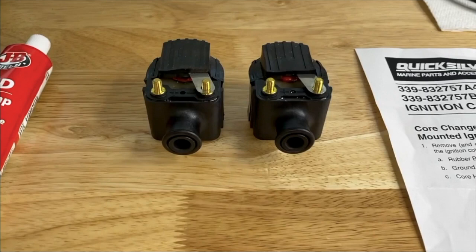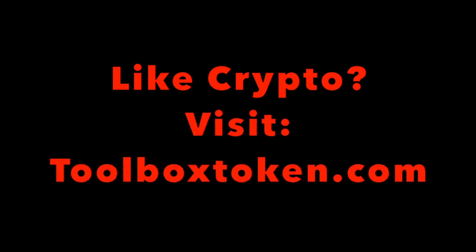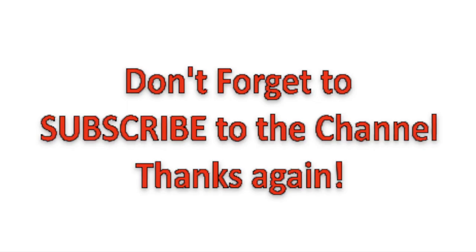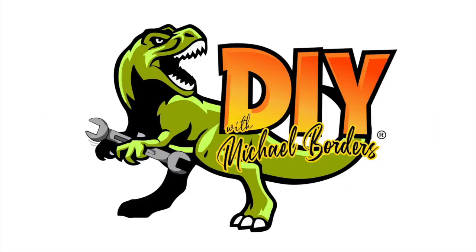DIYers, that is it. We hope this helps. Do us a favor — below the video you will see that thumbs up icon, click on that, like the video, subscribe to the channel, definitely ring your YouTube bell. That would be very helpful to us, we would really appreciate it. Thanks again for watching. We'll see you next time. Bye.